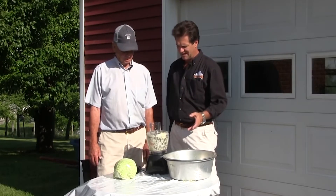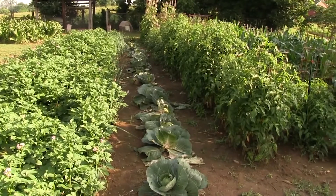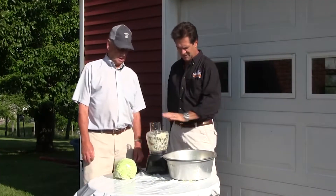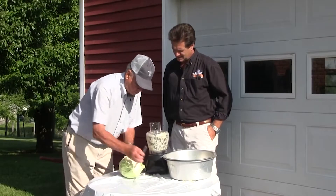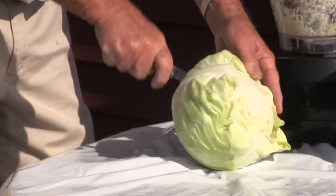You've got it down to a simple science, and first of all you've got to grow it in Bobby Joe's garden. It looks mighty good — that's a mighty good-looking cabbage. Step us through the process if you will. I see you've got a food processor here, and we'll cut this up into smaller pieces before it goes through the processor.